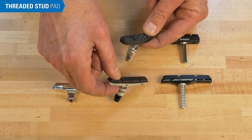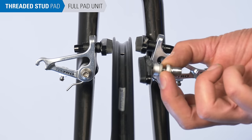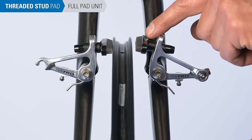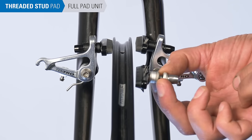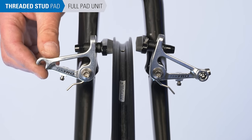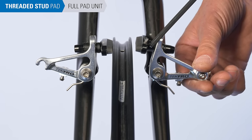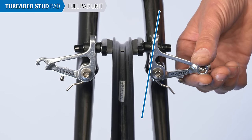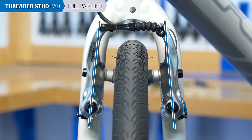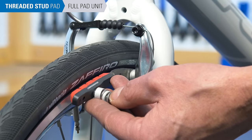Now we'll walk through threaded stud pad replacement, starting with replacing the entire pad unit. Before we begin, we need to understand spacer selection. Wide and narrow spacers help position the caliper arm as the pads strike the rim — ideally, the caliper arm should be close to vertical at pad contact. A wide spacer inboard causes the arm to angle outward, so a narrow spacer inboard would be preferred. Installing a new pad with more material will bring the arm closer to vertical, so we'll plan to keep the same spacer orientation.